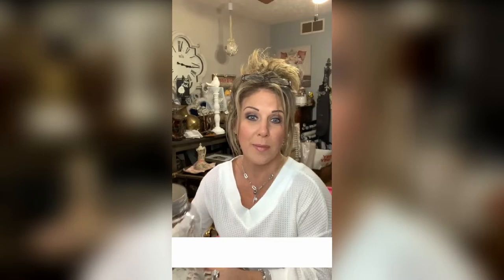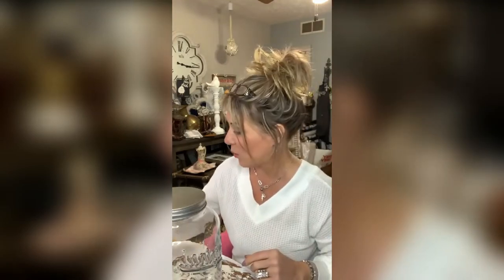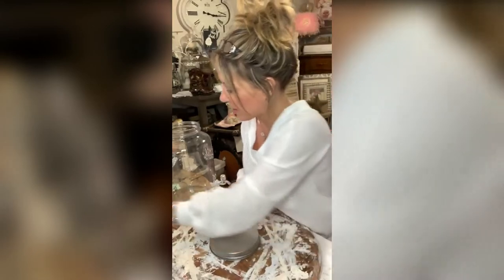We're gonna make over this fabulous drink dispenser — it says 'original mason' and we're gonna cover that up with some bling wrap, some of this fabulous stuff right here. I'm also going to attempt to add a wood grain piece on it. We're gonna unscrew the lid and paint it, because you know, all things should be wedding-ready.